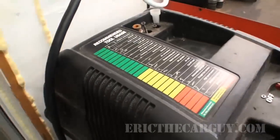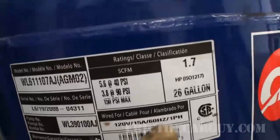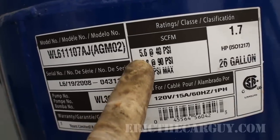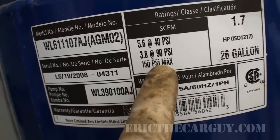So why don't we start with the air compressor itself. I have a Campbell Hossfeld 26 gallon compressor. It's a 1.7 horsepower electrically powered motor. It is 5.6 SCFM at 40 PSI and 3.8 at 90 PSI with 150 PSI max.